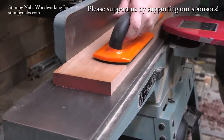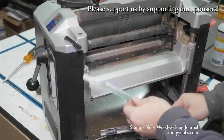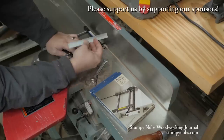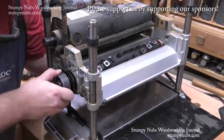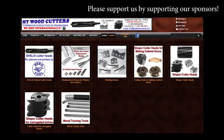MyWoodCutters.com is the sort of small business I like to support. Stefan is a great guy and he can find you knives and cutters for almost any joiner, planer, shaper, or molding machine. His are the best prices if you're planning to upgrade to a helical carbide cutter head. Please use the link below this video to check with him before you buy somewhere else. Some small businesses are just worth supporting.